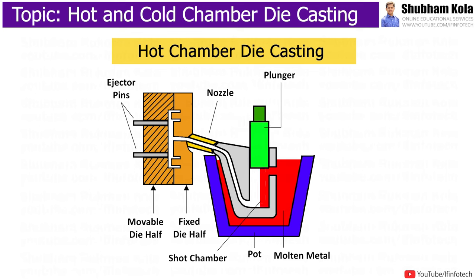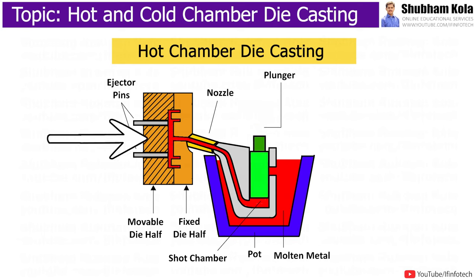When the plunger is in the up position, molten metal flows into the shot chamber. As the plunger moves down, it forces the molten metal into the die. The machine pushes the moving platen towards the fixed die half and holds it closed with pressure until the molten metal is injected.